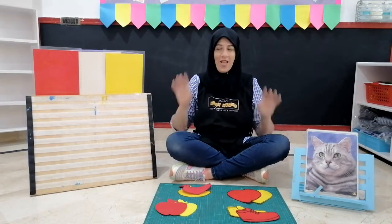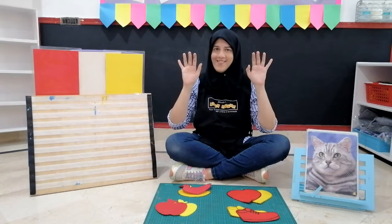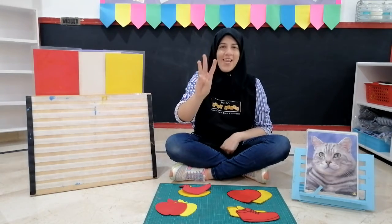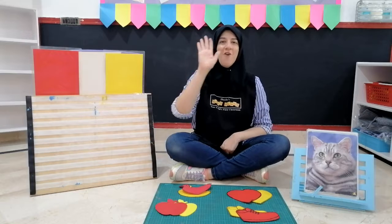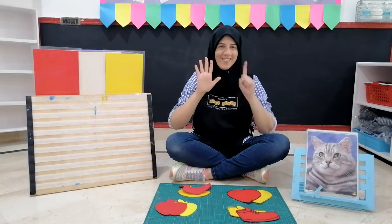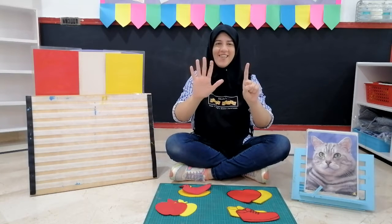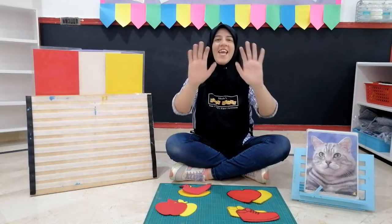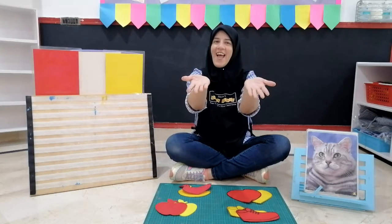Now children, how many fingers in our hands? Let's find out. One little, two little, three little fingers. Four little, five little, six little fingers. Seven little, eight little, nine little fingers. Ten little fingers in our hands.